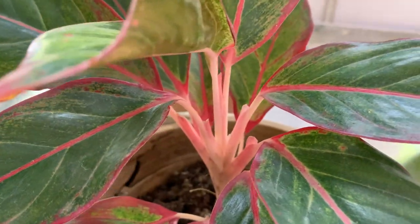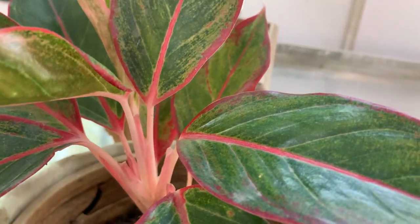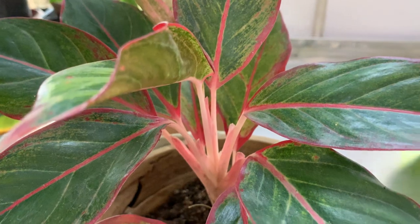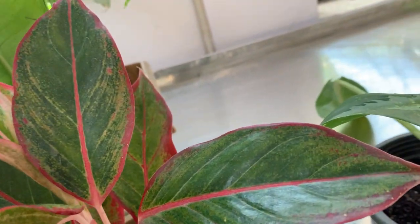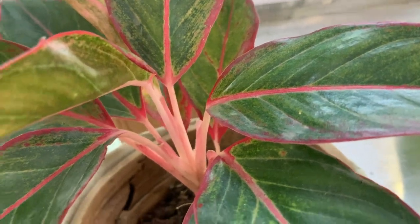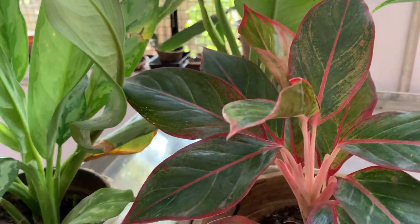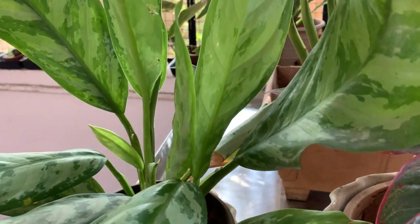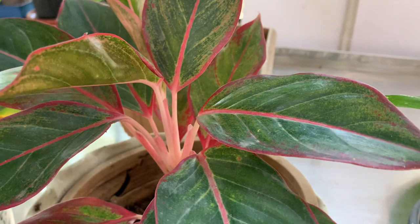According to the place where you are living, you have to make adjustments. This is also a plant that provides oxygen at night, so it is a great plant to keep in the house for oxygen purposes. Of course it can't produce all the oxygen, but it can give at least a little bit.